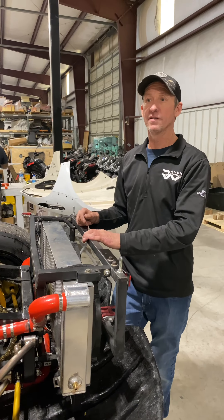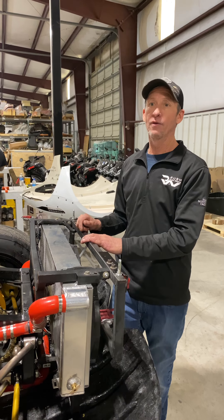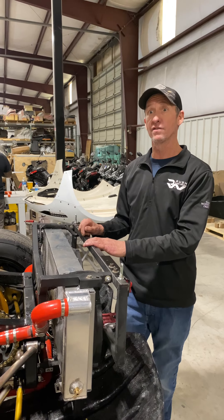Good morning. It's Jesse from Rush Auto Works. I want to take a few minutes and show everyone how to winterize their Rush SRs.